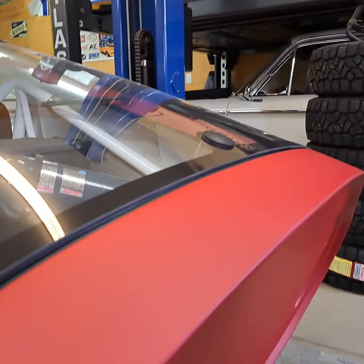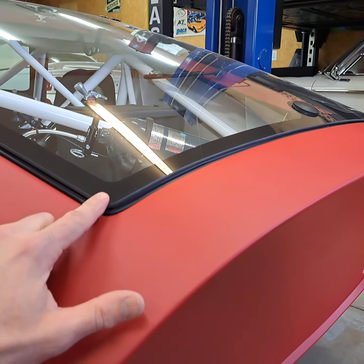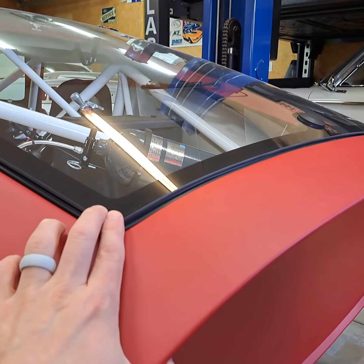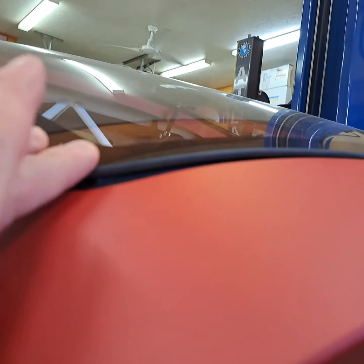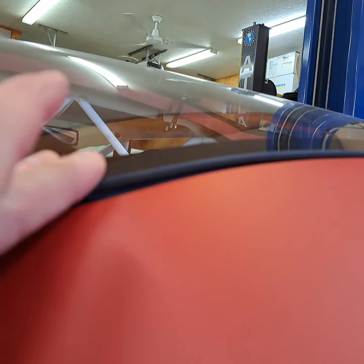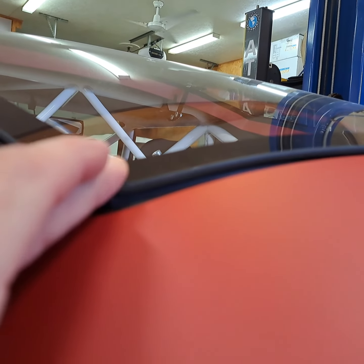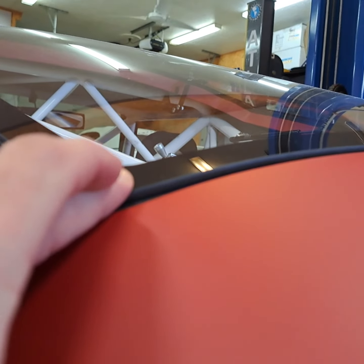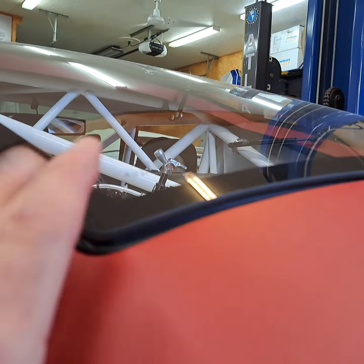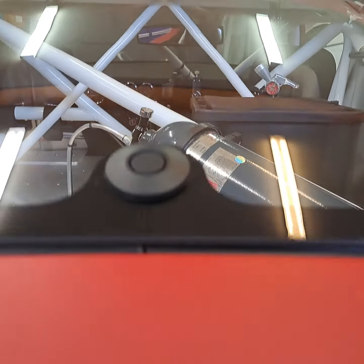This glass is flexible — this corner is high just because it's not formed very well, and you can see it will bend that much. So if we're worried about a rubber washer being necessary, but the glass bends that much, I don't know that the rubber washer is necessary.